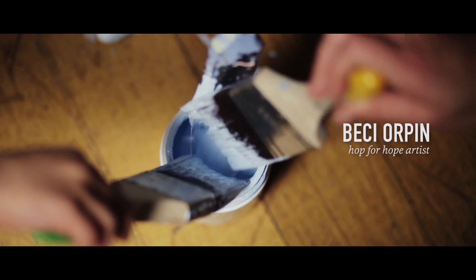My name is Becky Orpen. I'm a designer based in Melbourne. I studied textile design but now I design a variety of different things.